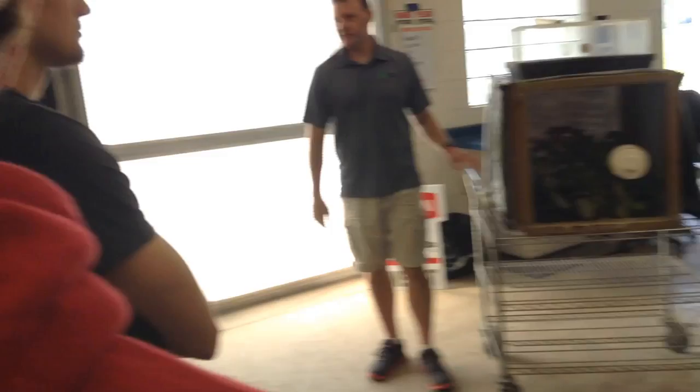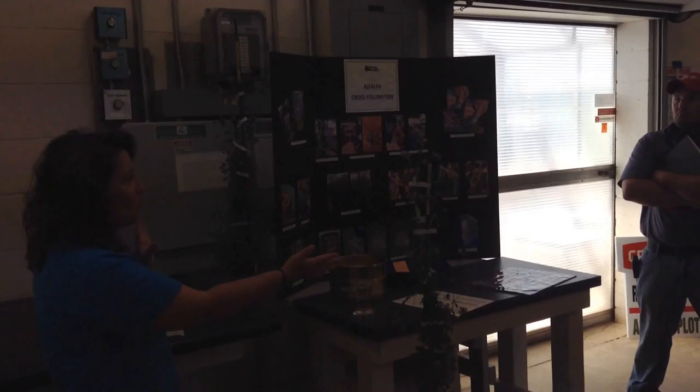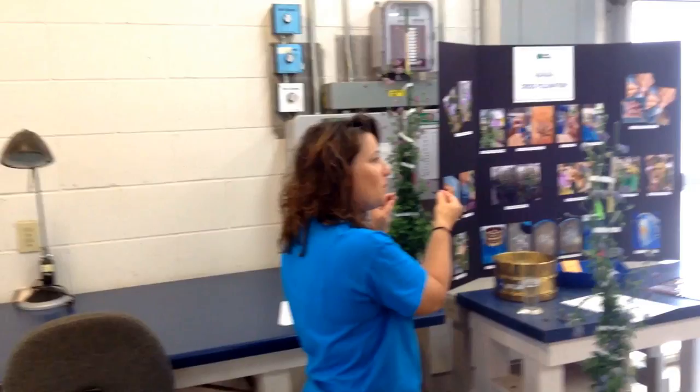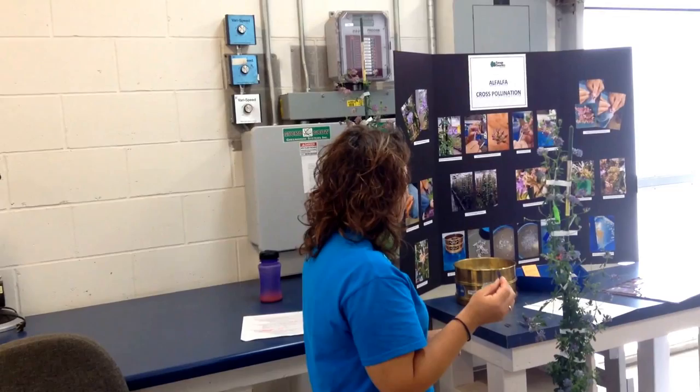I'll pass you off to Michelle and she'll talk about our crossing program here in the greenhouses in the winter. There are two types: a poly cross and an F1 cross. A poly cross takes a group of plants with the same characteristics and pollinates them together. To do that we use 320 emery sandpaper — we make little boats out of it, collect a bunch of pollen on the boat, then go through our lined-up plants, trip three plants, and keep switching out the pollen to make sure it's equally distributed.